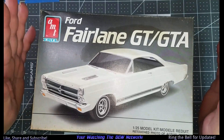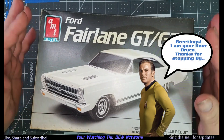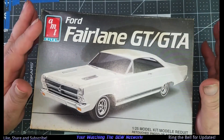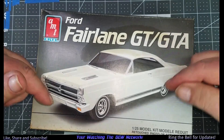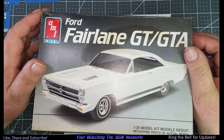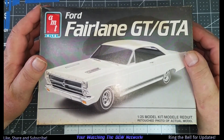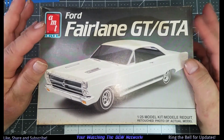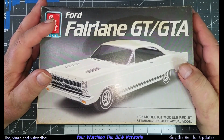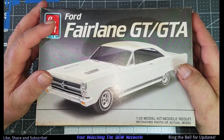Greetings, welcome to the channel. First off, I want to thank everyone for watching, liking, sharing, and subscribing. Leave comments below, give a thumbs up — it does help the channel, believe it or not. Apparently us video YouTubers need to ask that nowadays because nobody wants to do that. It's the fun of making videos, that's what I'm after.